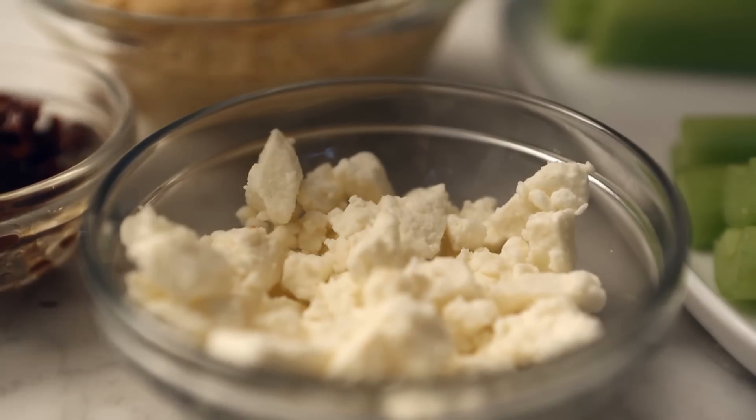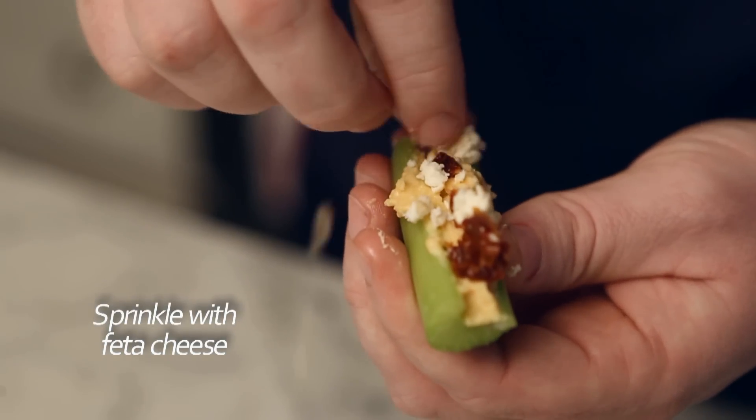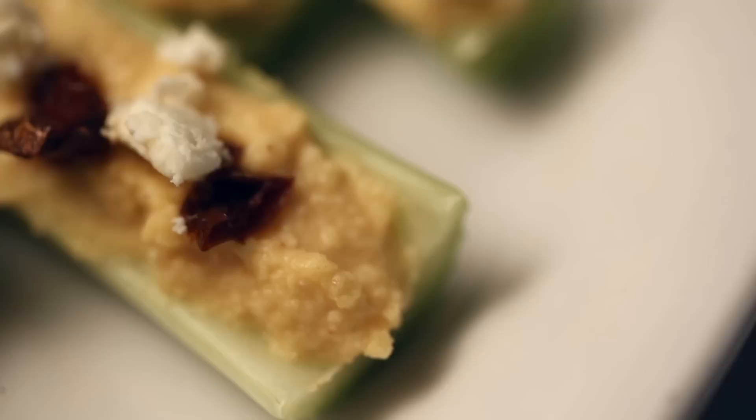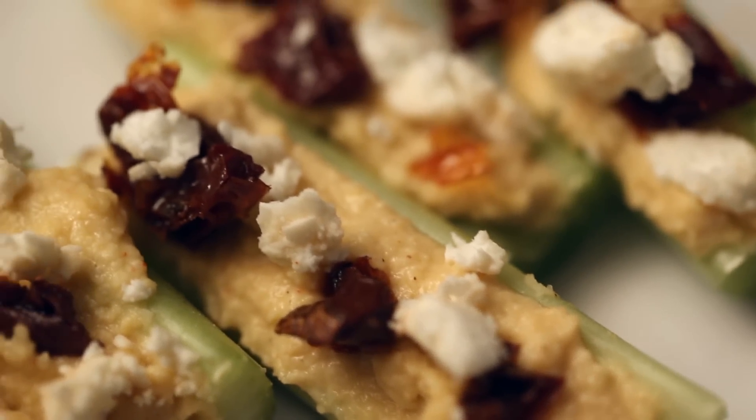Of course, you can't have dried tomatoes without a little feta cheese. Crumble up a bit of feta cheese with your hands and sprinkle it on top. And there you have it — ants on a log that don't make you feel like a kid.